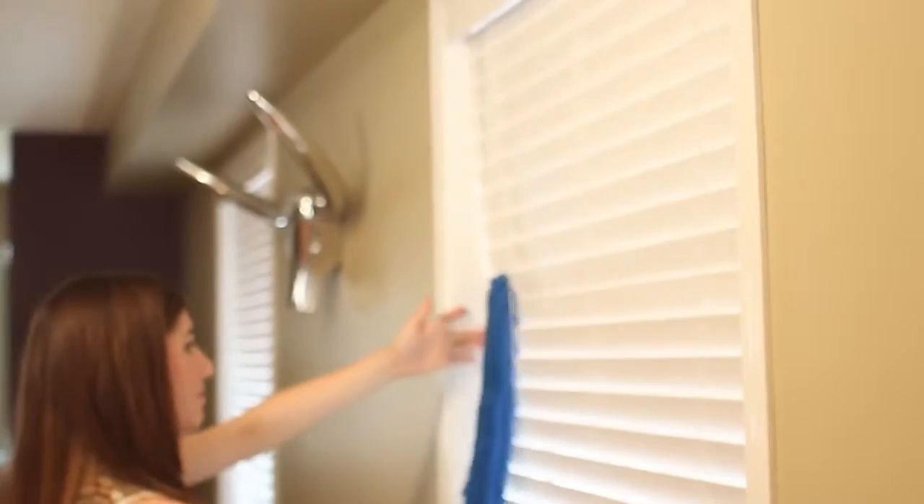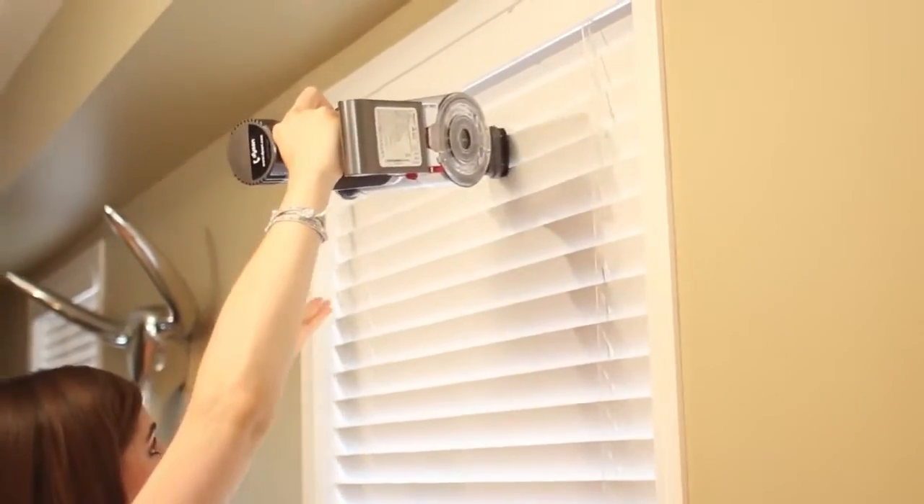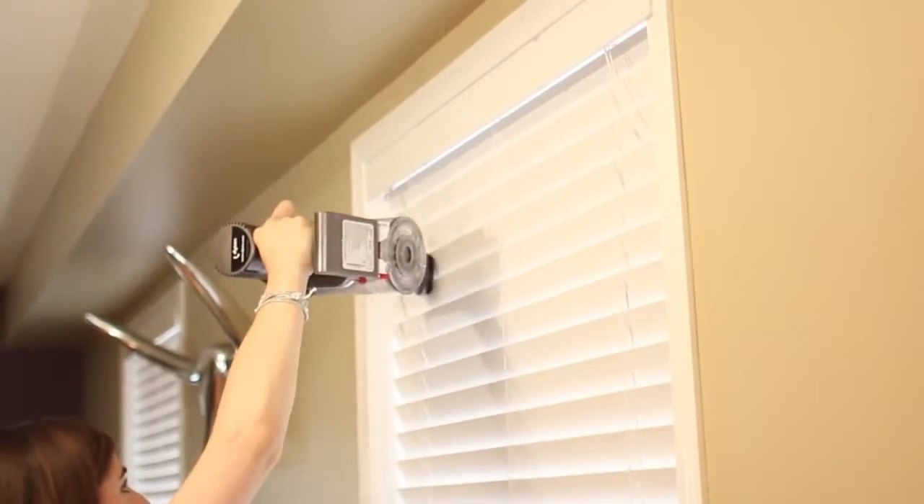For horizontal blinds, work top to bottom, and for vertical blinds, work left to right.